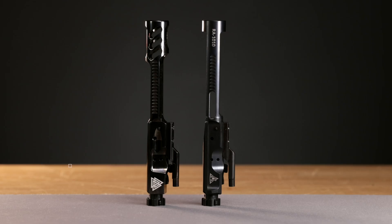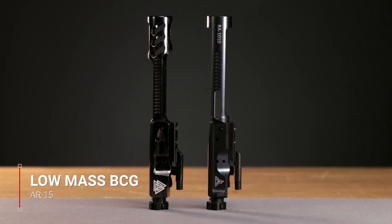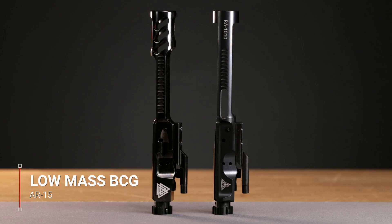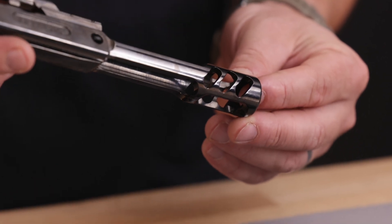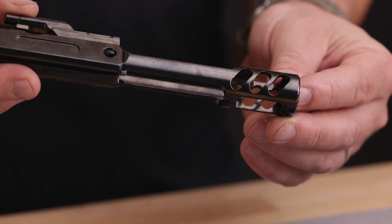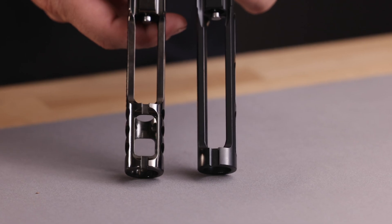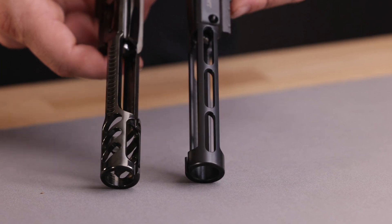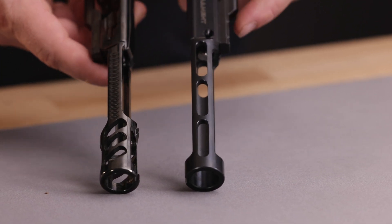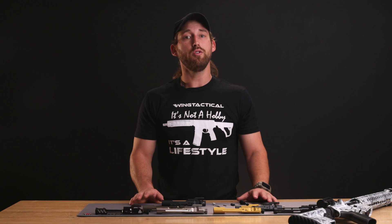The low mass bolt carrier groups are popular among competition shooters and people who want a fast shooting rifle. These lightweight bolt carrier groups are usually fluted with weight reduction cutouts. They can make your rifle lighter, especially when combined with other lightweight parts, as well as decreasing felt recoil and increasing the cyclic rate of fire. You might also have to use a lighter buffer and buffer tube spring, and you will probably need to install an adjustable gas block to ensure that the rifle is not over-gassed, which can increase felt recoil and damage your BCG.